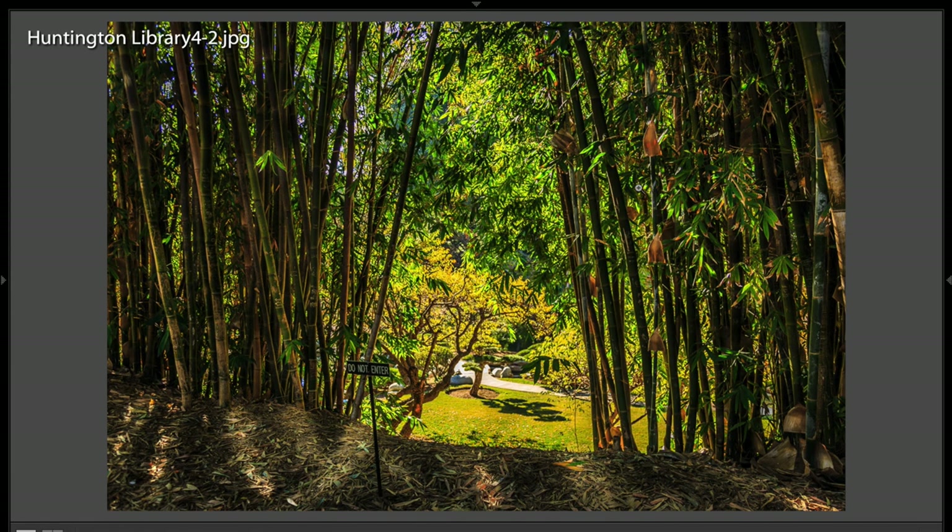This is a nice shot — very backlit trees, and we have some nice color. We have the Do Not Enter sign here. We have some kind of partial framing here, so it looks like we have a garden down here, and it's nice. I think this is one where you work the scene.